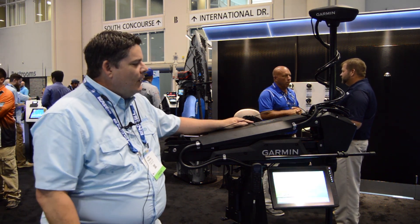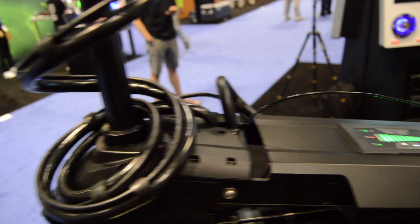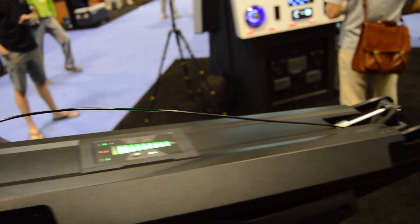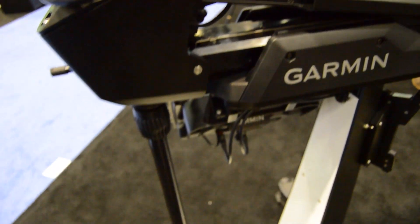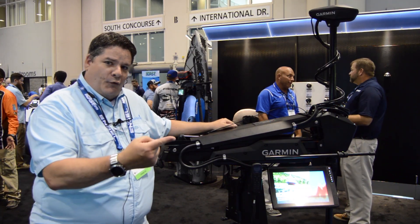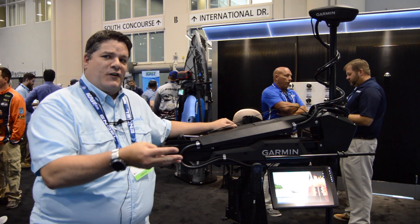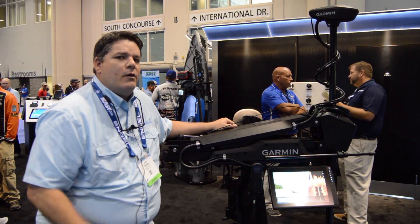As you take a look at it, you can see it's a rugged but lightweight trolling motor — easy stow and deploy. We have two versions: a 50-inch shaft and a 57-inch shaft. It's powerful, quiet, efficient, and connected.